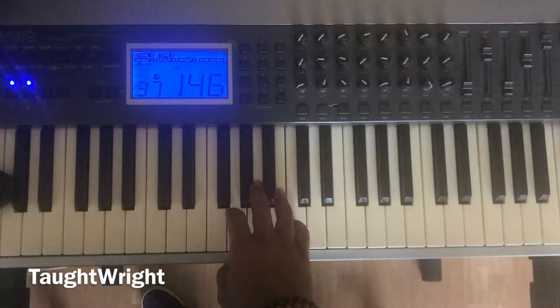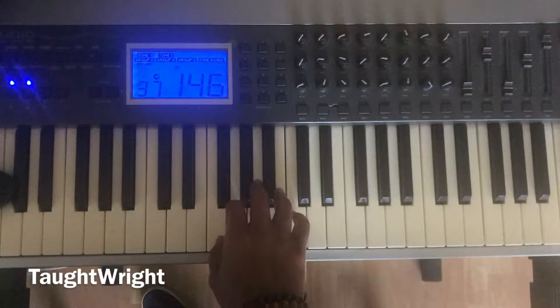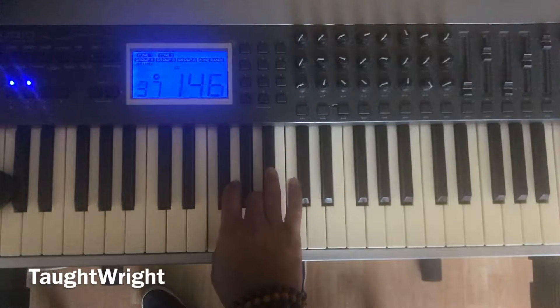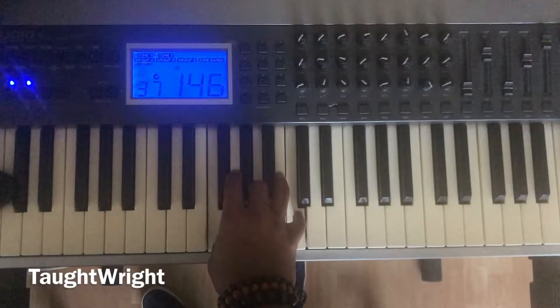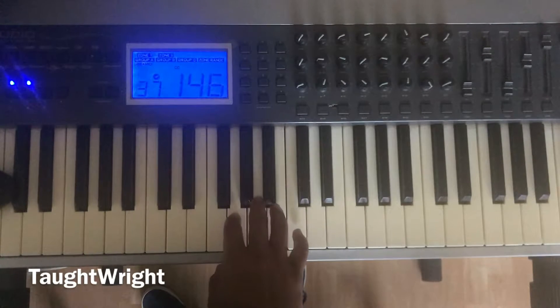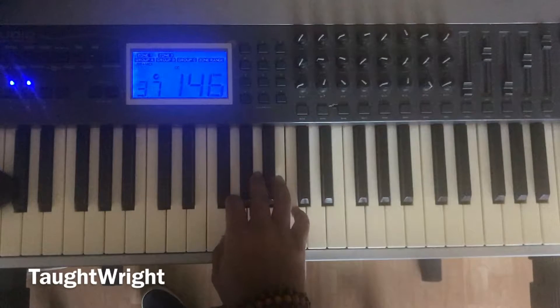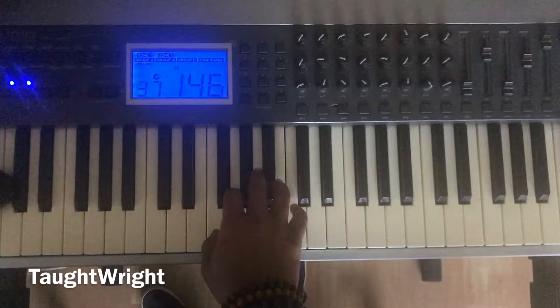Now let's do the F major chord — the one, three, five. One, hold step two, hold step three, half step four, hold step five. Again, one more time. Now let's do the entire exercise: one, two, three, four, five, one, five, one. One — F major chord.